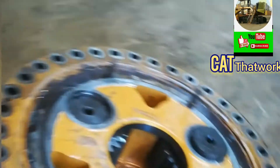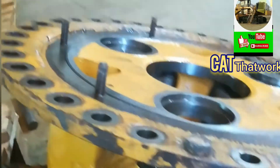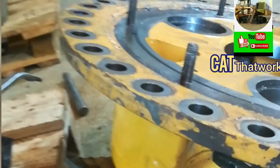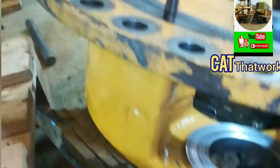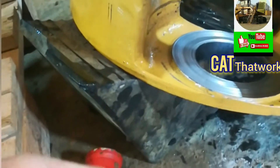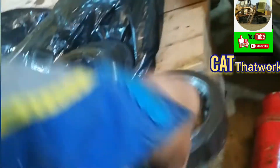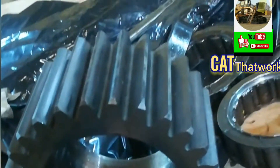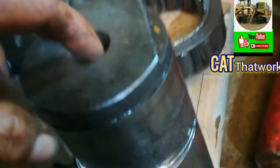This is the planetary gear carrier. This is the bearing. Also, planetary gears — worn out. See the sparing. We need to investigate the reason why. And this one — the shaft.